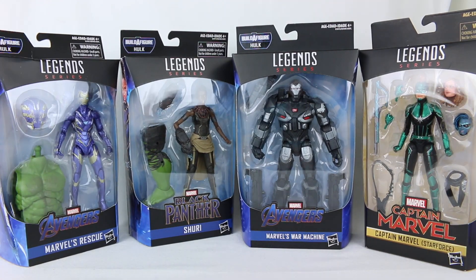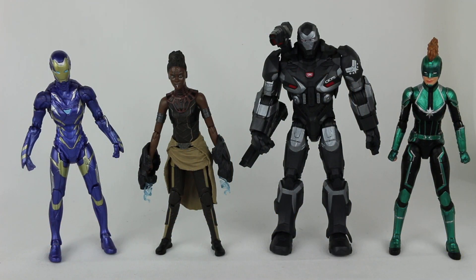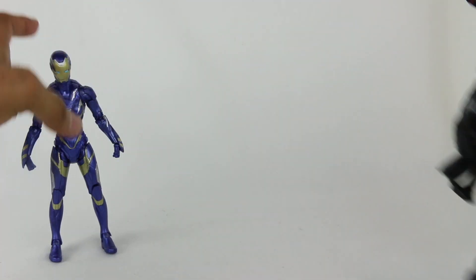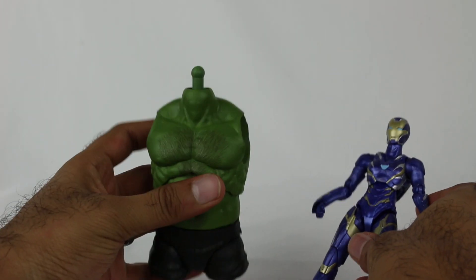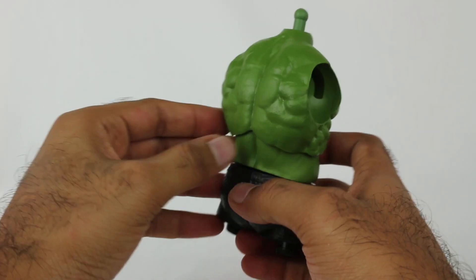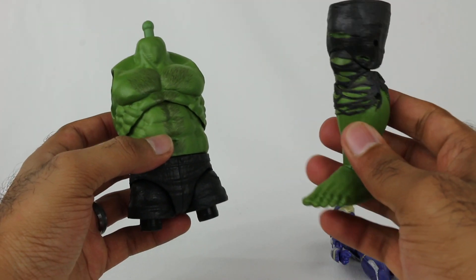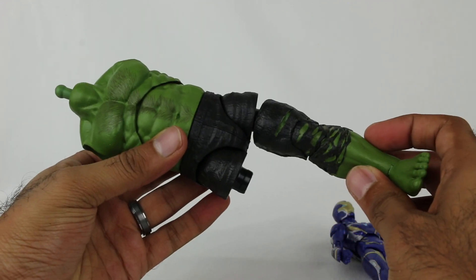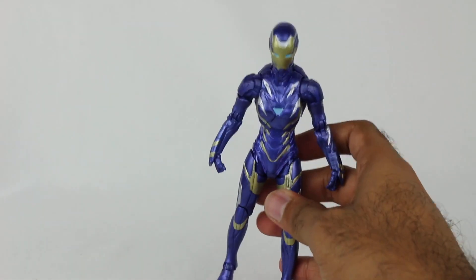Alright, here they are out of the packaging. Let's start with the Avengers figures. We'll start left to right. Here's the Hulk piece that comes with Rescue - in case you haven't seen the Hulk figures, you can see the size there. This is the piece that comes with Shuri. War Machine actually doesn't come with a piece, but you attach it on and you can see the size of the Hulk - pretty big, in line with other releases of the Hulk from the past.